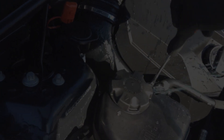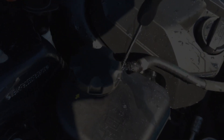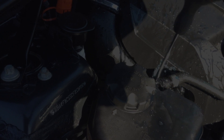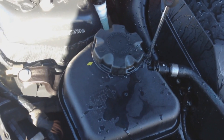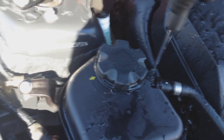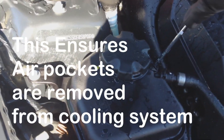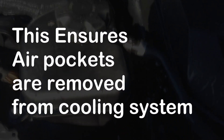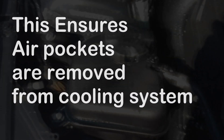Now we're going to release the bleeder — it's kind of tight on there. There we go. There's a little bit of overspray, but we should see that. Now that the bleeder has bled, close it — I'll have to hose all this off. A little bit of overspray, but that means the air has come out of the cooling system.